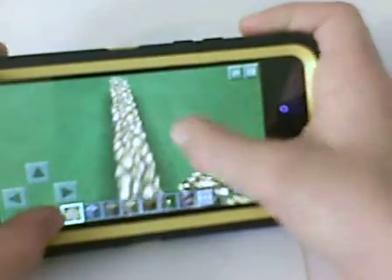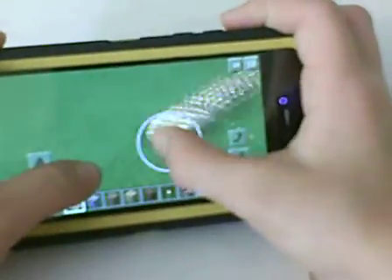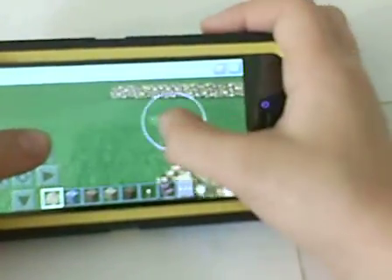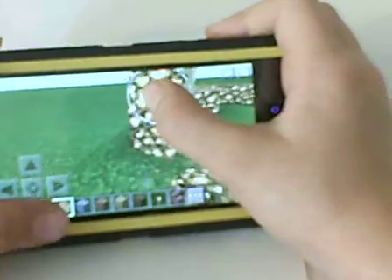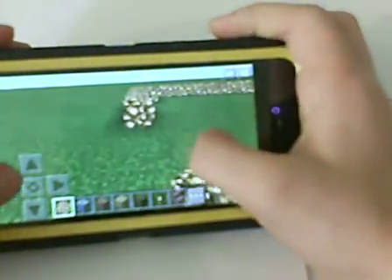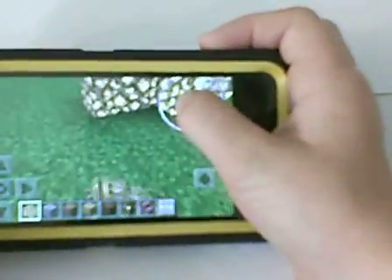You need some glowstone — about how long you want it down the path. I want it just this long. I'm going to go this way, however long you want it. I think that's long enough, maybe just one more.